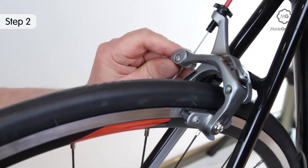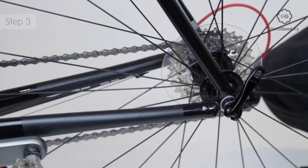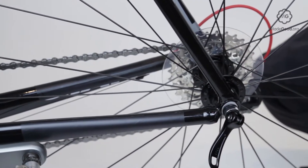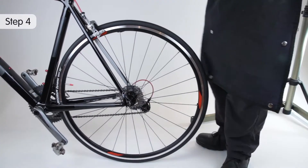Open the brake. Rotate the handle on the quick release skewer through 180 degrees from the closed position to the open position. Stand behind the bike with your head on its centre line.